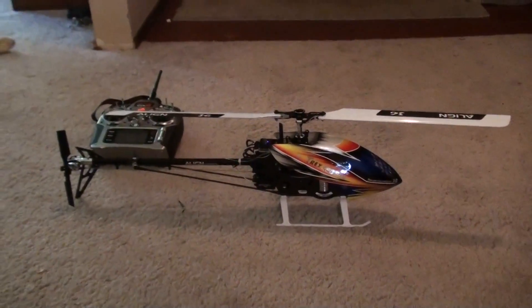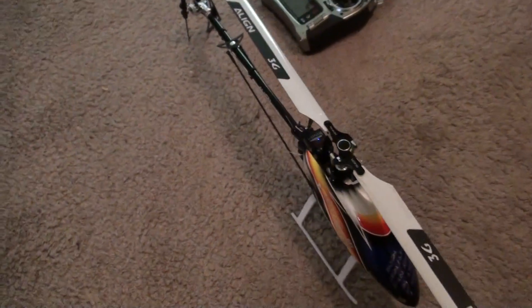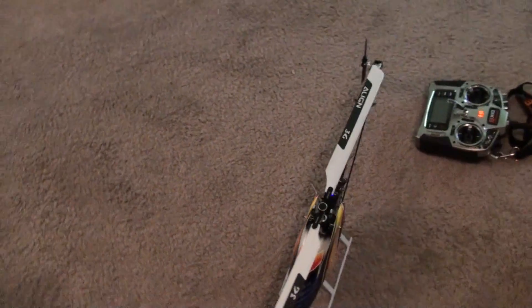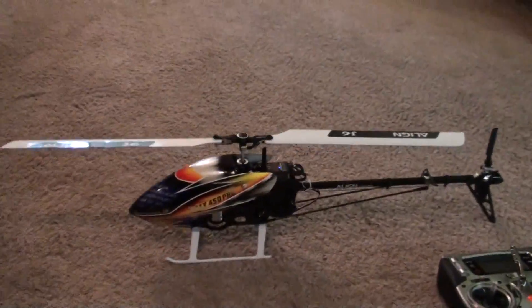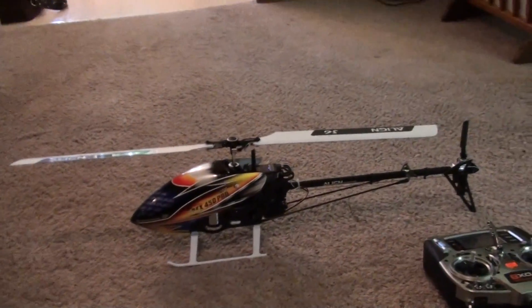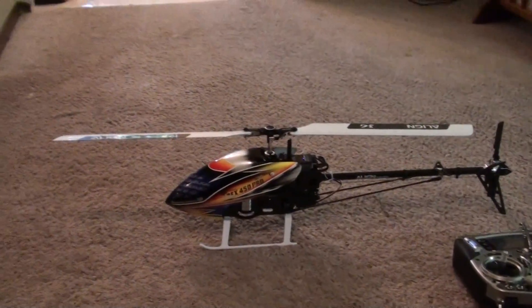Kind of scared, a little freaked out, but I think she's all ready to go. It's gotta happen sometime — no better time than the present. Let's take her outside and see what happens.